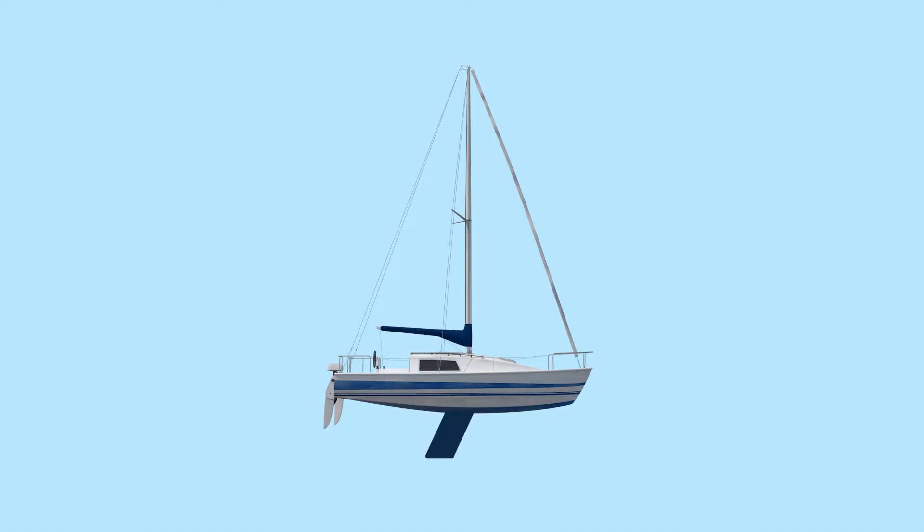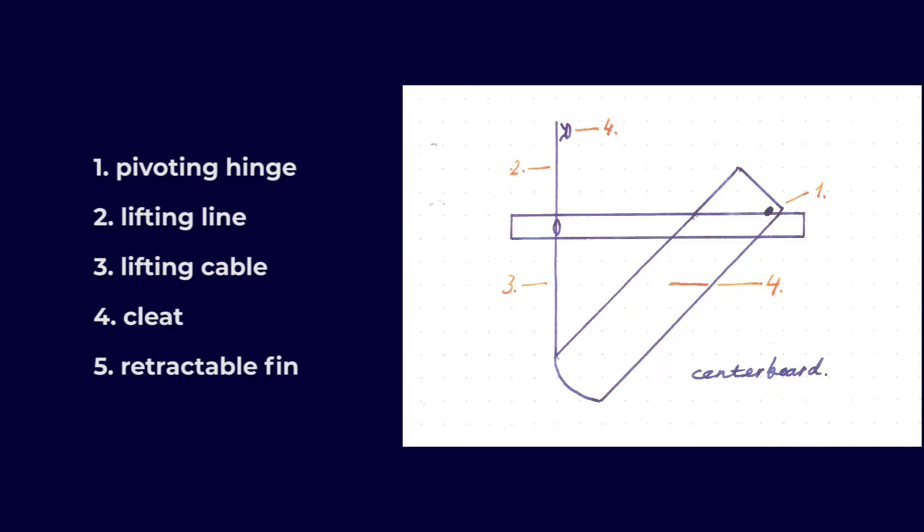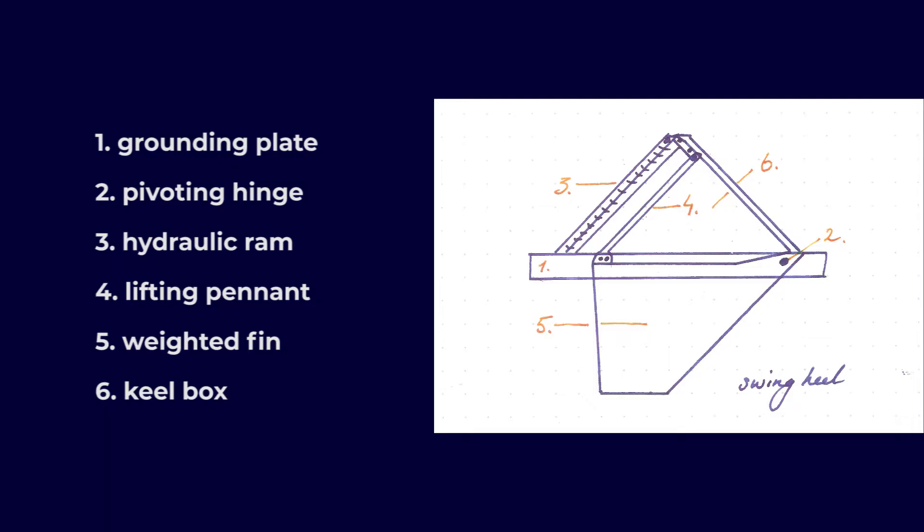There are two main lifting keels. The centerboard is found on smaller boats and fishing boats, like the Cornish Crabber I once sailed. To lower that one I had to place my feet against the wall of the cabin, ease off a line, and tie it around a cleat — a rather primitive mechanism. Then there are swing keels, which use a hydraulic strut to lower and raise the keel.